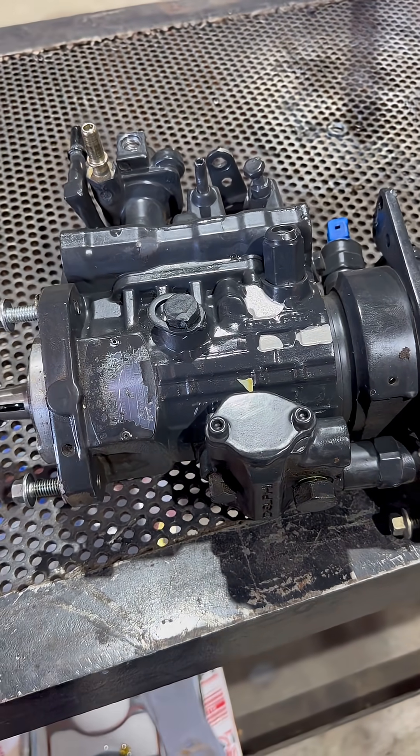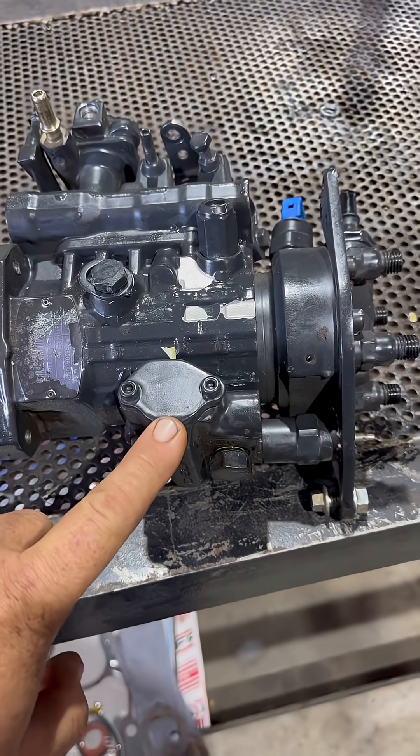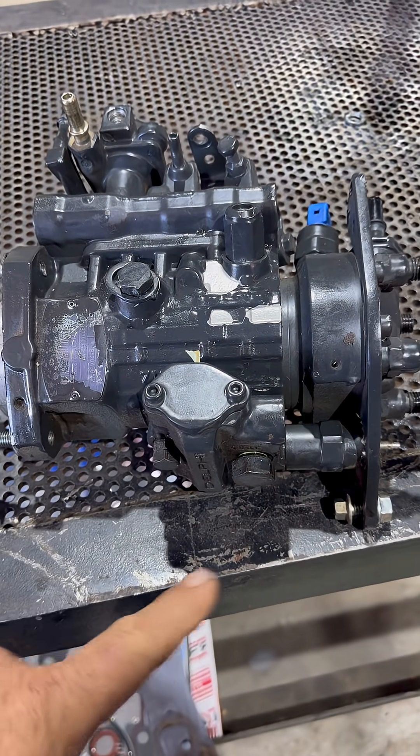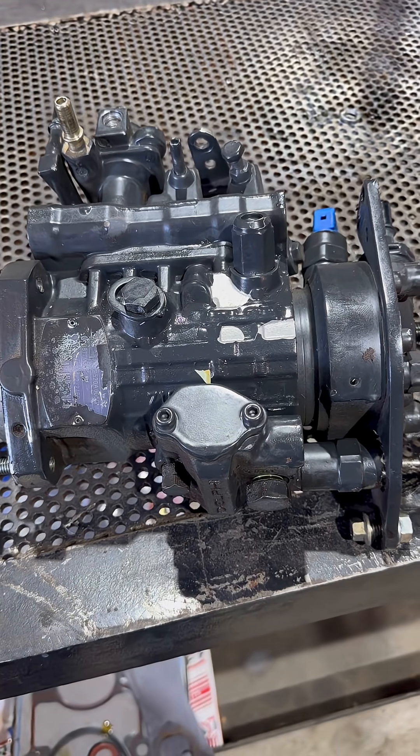We think it's something with the timing advance in it. Our experience with these little Delphi DP210 pumps — they're a little bit notorious about grenading on you. So we'll take it apart and see if we can see anything in here.